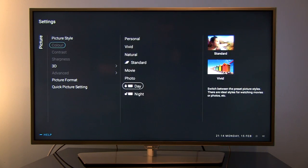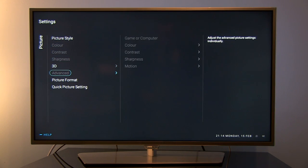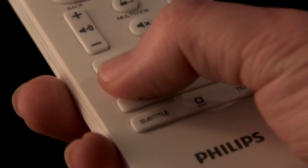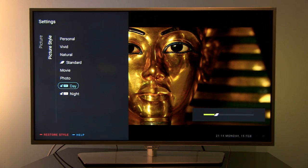Once it is locked, you can see that you cannot adjust any setting. And again, by pressing this same code 473473, you will unlock it.